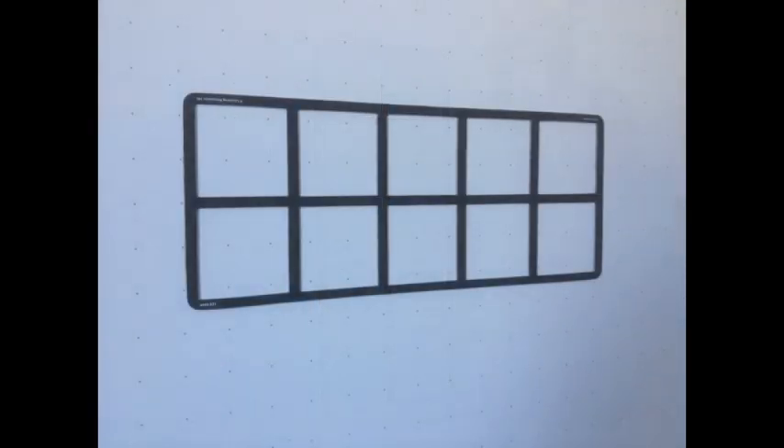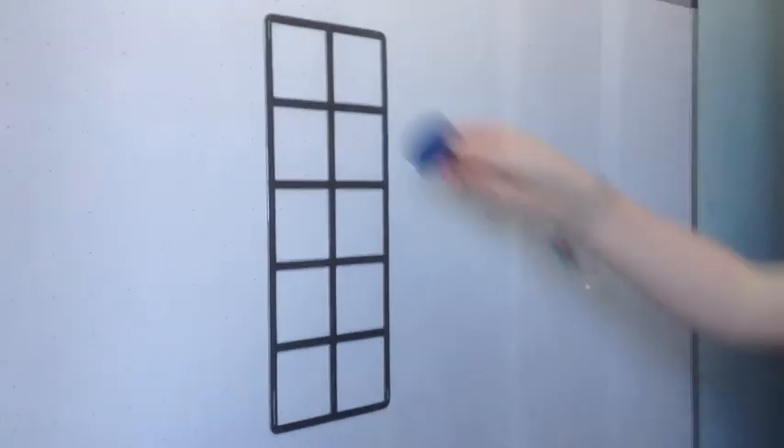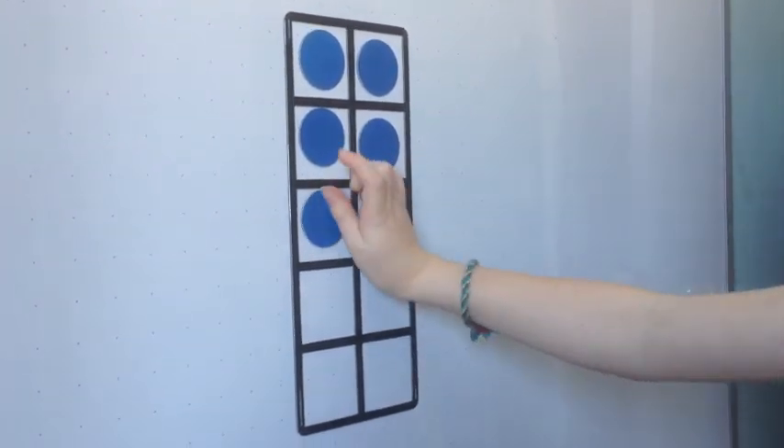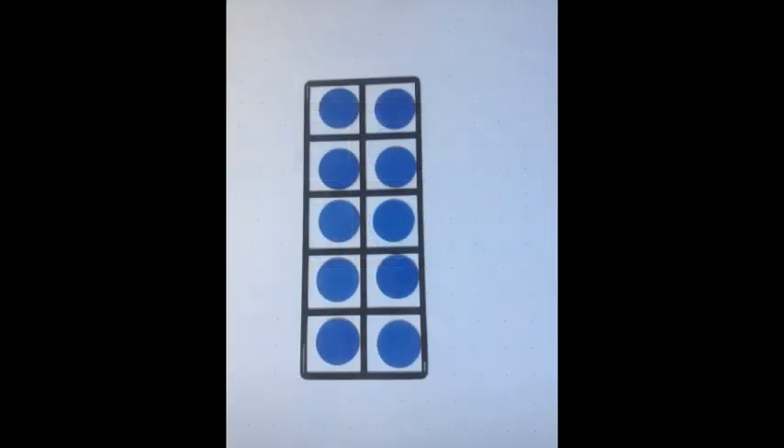Here is another way you can use 10 frames. It doesn't matter which direction you put them in. We use dots or circles to fill our 10 frames. Each dot helps us represent a number. It can go this way or it can go this way. Both show 10.